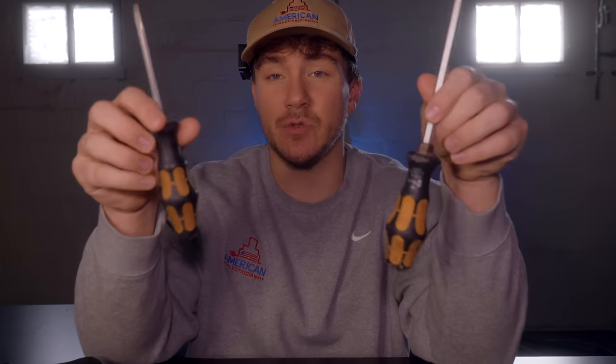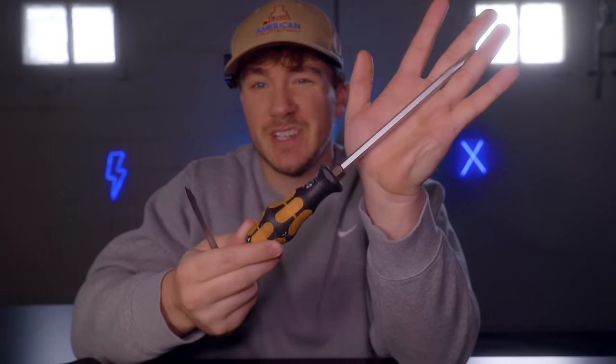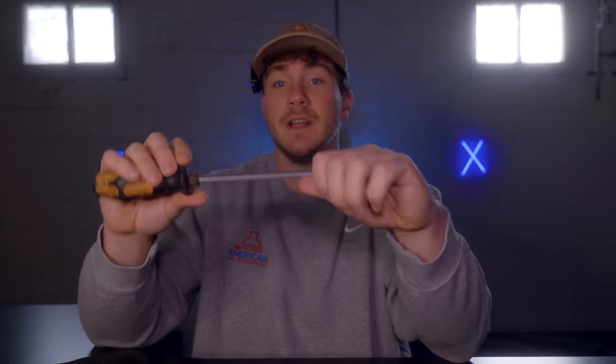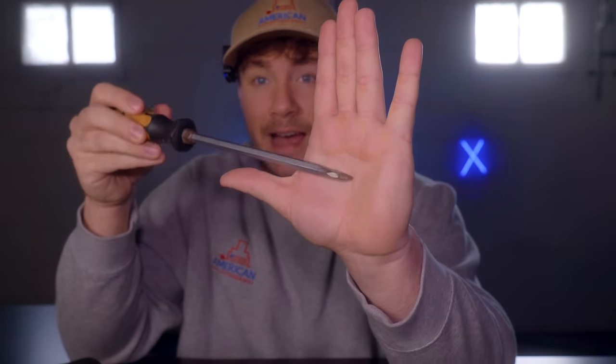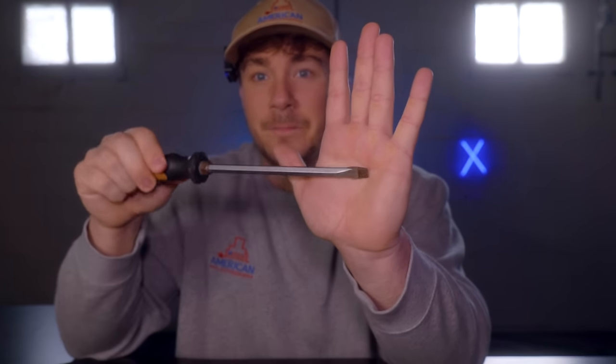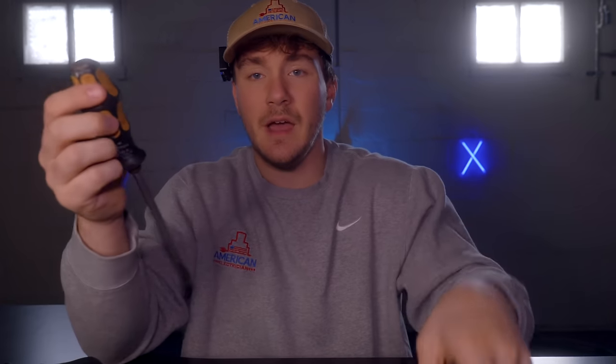This is the first tool I found from Wera — their chisel drivers. This is not a regular beater screwdriver; this is a chisel driver. I know what you're thinking — my beater driver does that — but it does not. I found these because we were taking off old parking lot light fixtures with cast aluminum, and we broke every kind of screwdriver. Then my boss had one of these exact screwdrivers, so I ordered it online and found Wera tools. It doesn't bend, it doesn't break — it's so much stronger. It's meant to be beat on and pried with.